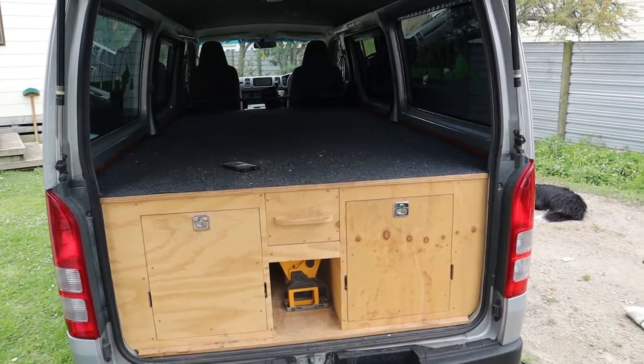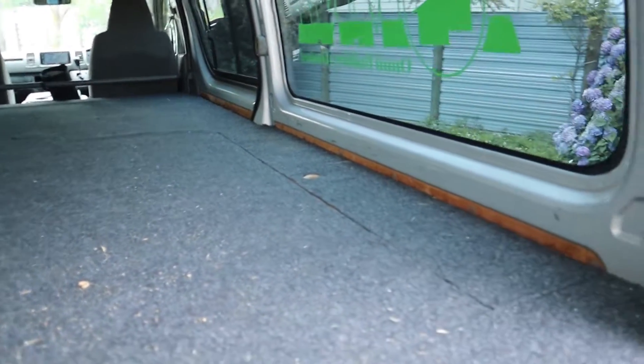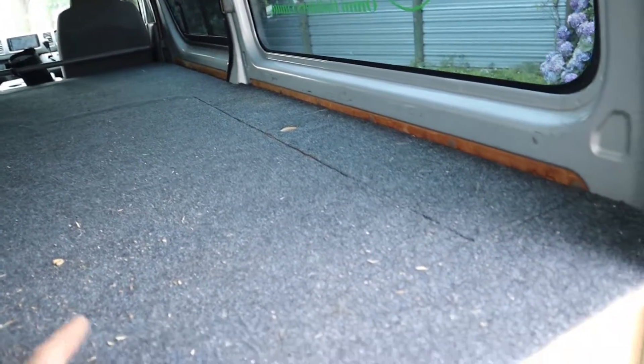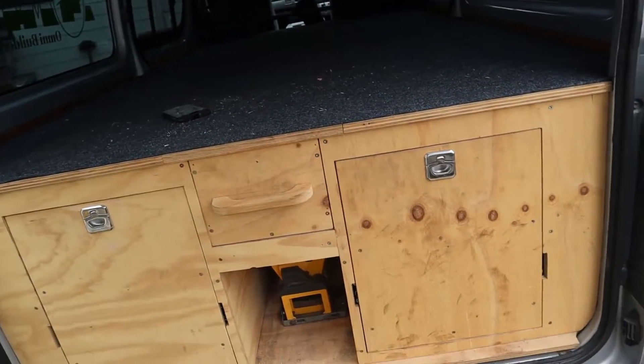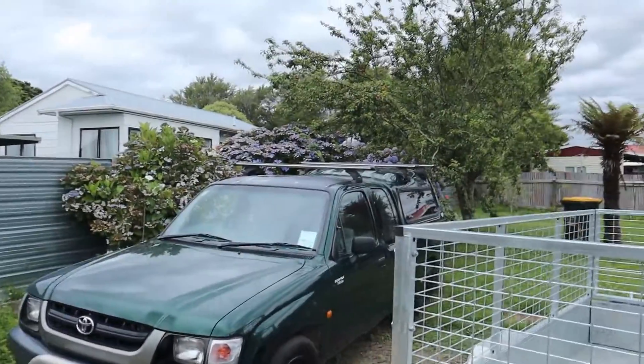I didn't want to blow the budget too much — I just needed what I needed to get the job done, and this has been fantastic. On top here on a daily basis I normally have my step ladders, a ladder, or even a rolling scaffold. If that gets left on site I get to travel around like this. I can put any sheet goods on top — anything in excess of that, we've got a trailer. The amount of time I save every day being able to just grab tools as I need them and not have to fish through the back of my ute is fantastic.